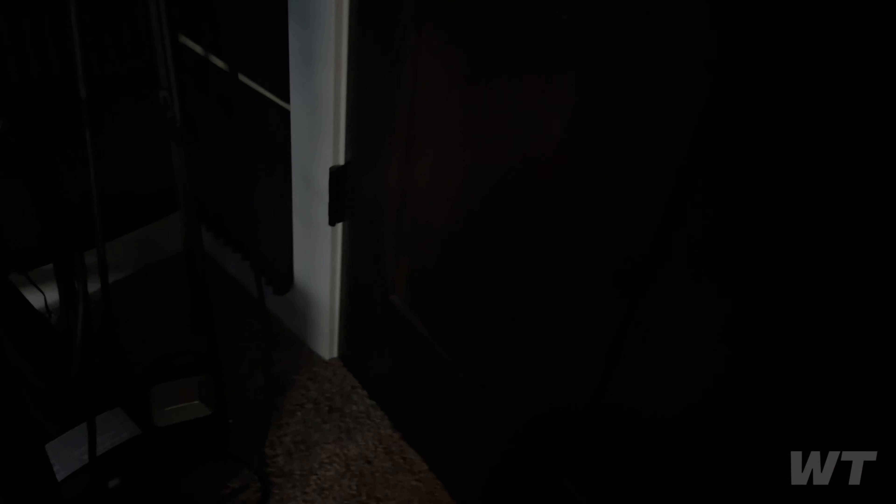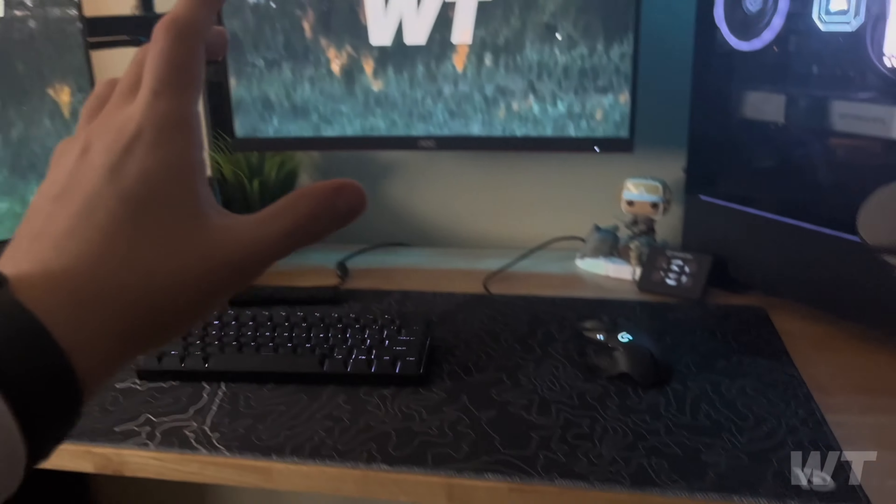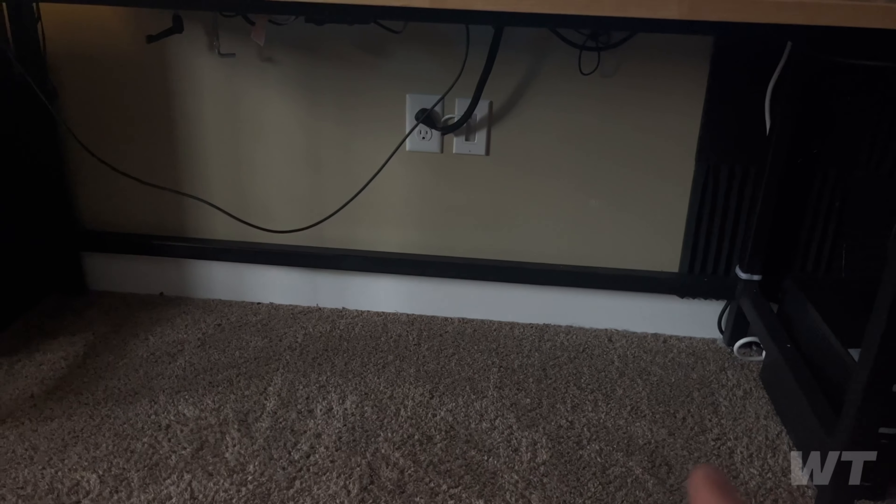Down here I have a floodlight for my streams that I put in my closet area. And this is a UPS — a battery-backed surge protector. If the power goes out, it'll power the whole system so I can properly shut it down or run updates.